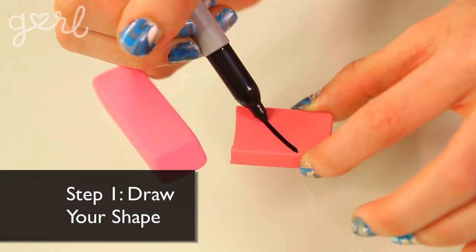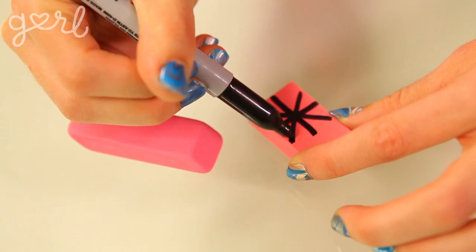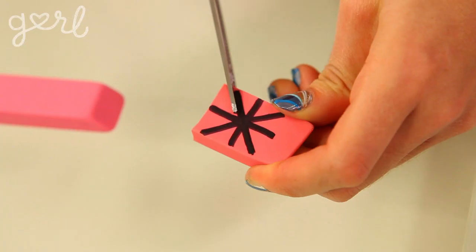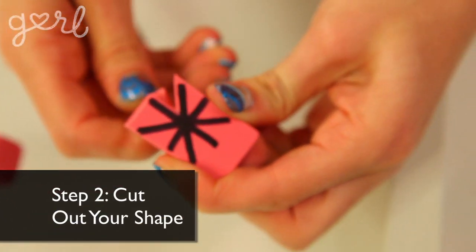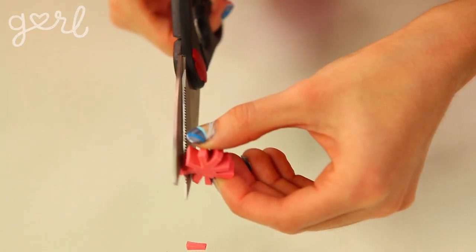Step one: draw your preferred shape onto your eraser using a pen or permanent marker. I'm going to go with an asterisk symbol in order to create a simple snowflake shape. Step two: once your shape is finished, carefully cut it out using your scissors or exacto knife. This looks a little big for the glove, so I think I'm going to cut it down just a little bit more.